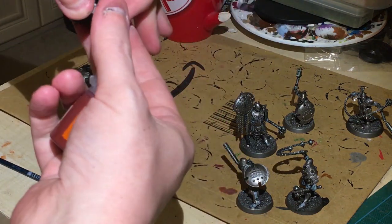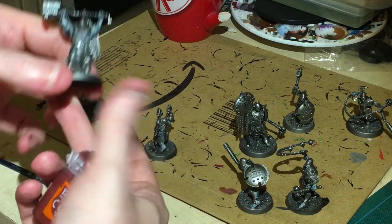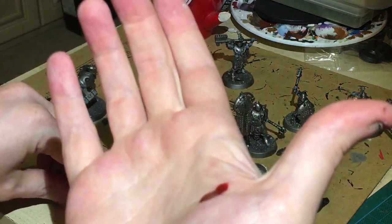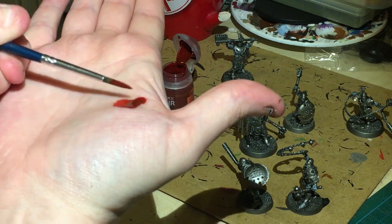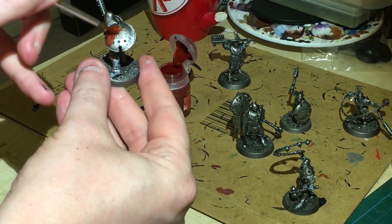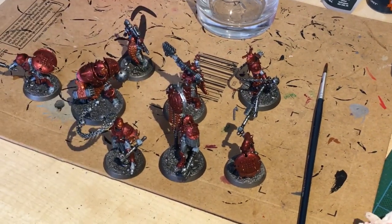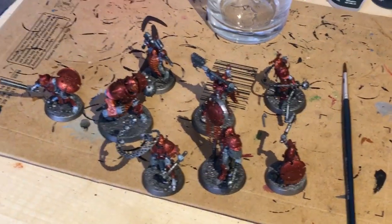If you've watched the channel enough you will know black on contrast is my least favorite color. We've got the Gryph-charger gray drying, we've got the black drying, and now we're gonna add Blood Angel Red all onto the armor pieces - all the pieces that remain silver. This is now going to get this treatment.